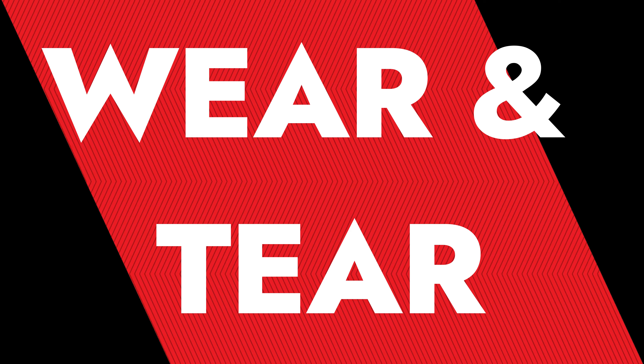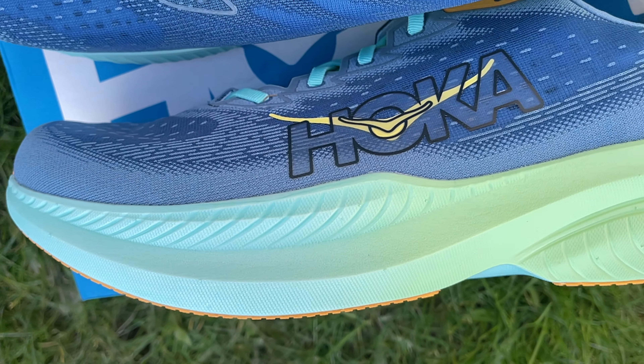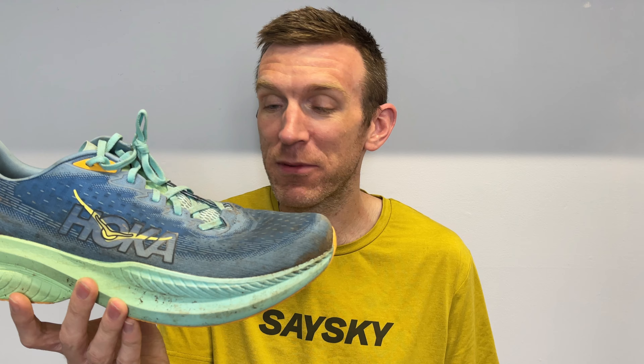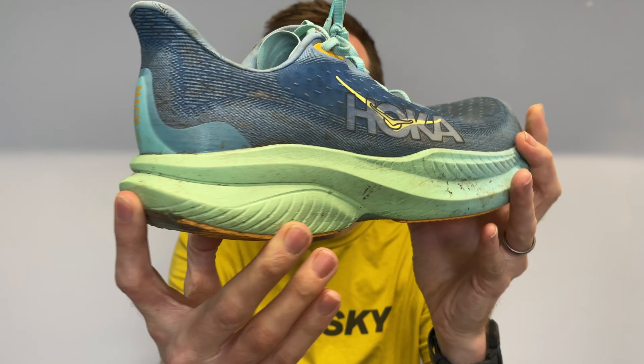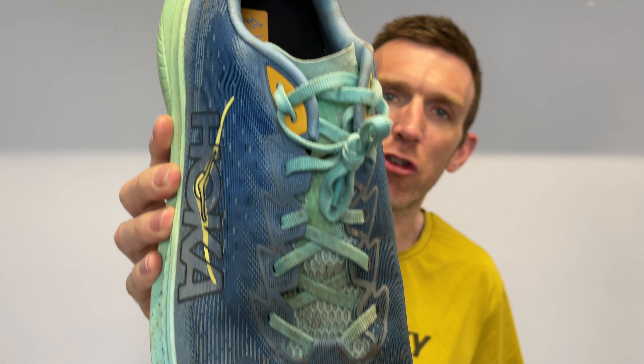Let's go through the wear and tear first. This thing is holding up really well at 100 miles. At this point you just don't want to see any degradation anywhere on the shoe, and with Hokas the midsole is always a talking point — I've had shoes like the Clifton 9 where the midsole foam just feels absolutely dead. In terms of the upper — if you excuse the mud, that's just the state of the weather here in the UK — it's holding up really well. No snags, no frays, no tears. Everything is looking really nice and still really comfortable.